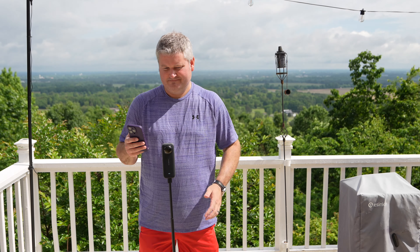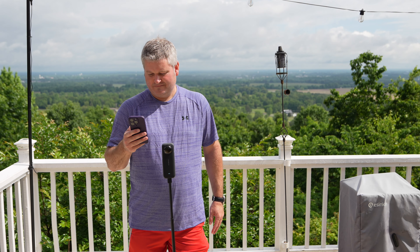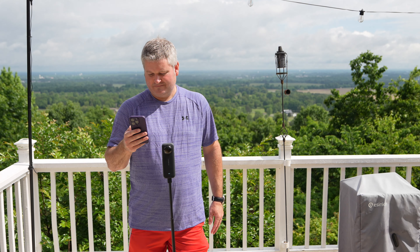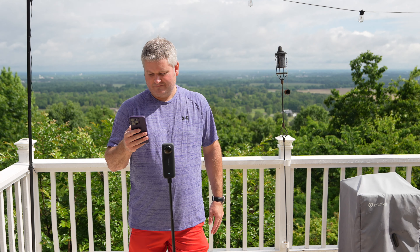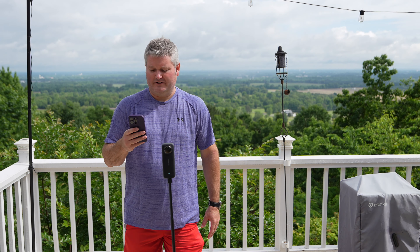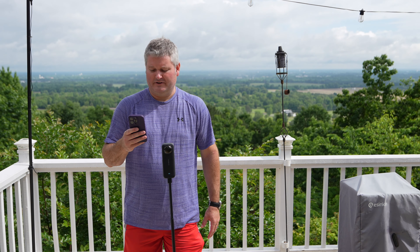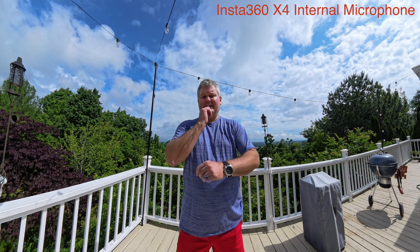Now what I'm going to do is start my recording here. I am going to do 8K for the Insta360. Okay, getting connected here. Man, it's hot. I'm going to do video, and now I'm going to hit record. I'll flash up on the screen when I'm recording with the Insta360 X4's internal microphone. Here we go.